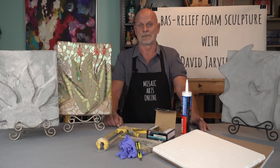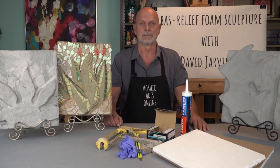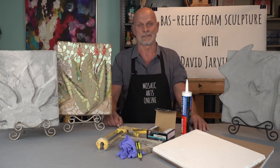It is important to prep the foam surface before adding the cementous material used to cover the entire piece. Using gloves, you will add a layer of the mortar mixed with an additive to coat the foam. This is a very specific technique, but if you follow my method, you will have success each time. As the mortar begins to cure, I will show you how to create a detailed and smooth surface.